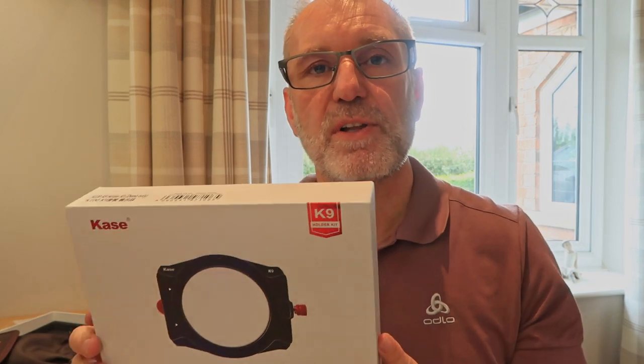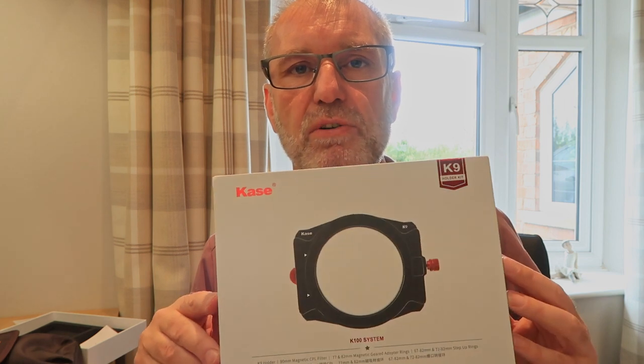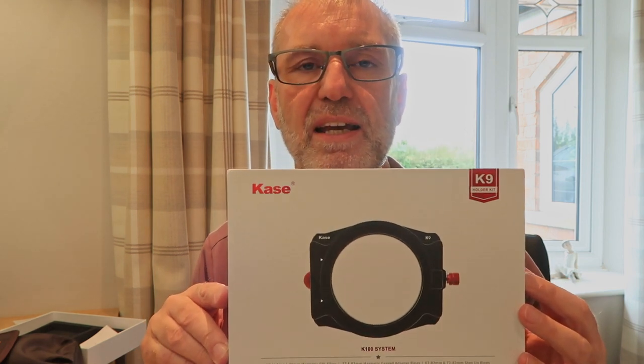So there we have it — the new Kase K9 filter holder. I hope you've enjoyed the video. As always, please subscribe and leave some comments below — let me know what you think, and if you've already got a Kase filter system I'd love to hear from you. There's an affiliate link below if you want to buy any Kase filter products; it'd be really helpful if you could use that link as I get a small percentage for every purchase made. Until next time, thank you for watching — I'll see you all soon, bye for now.